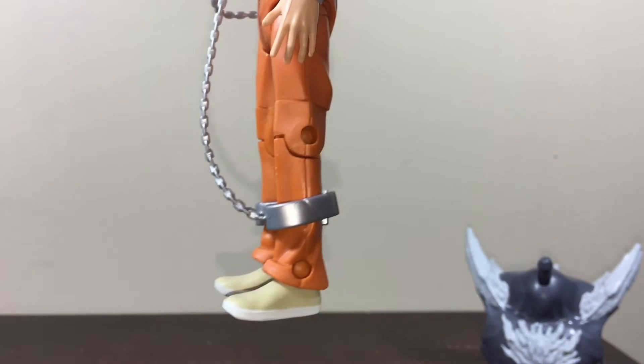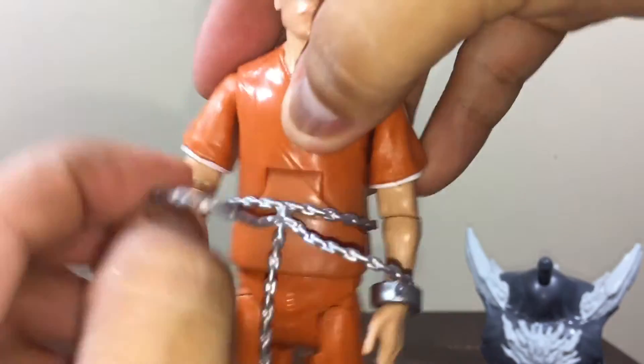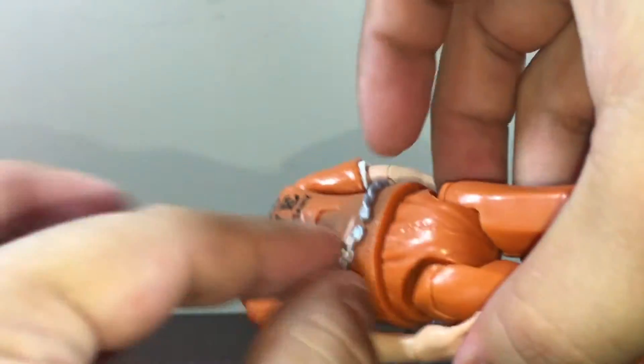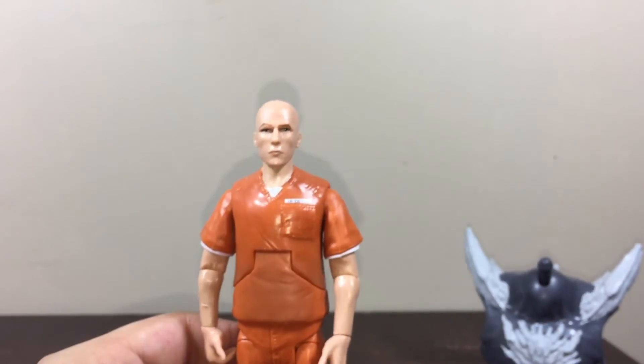It looks really fantastic — look at those shoes, the kind people wear when they go to jail. You can remove the chains — only this part at first, but yeah, you can remove this piece so you can remove the chain as well if you want Lex Luthor to escape.